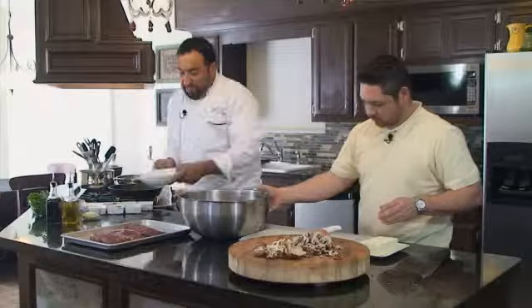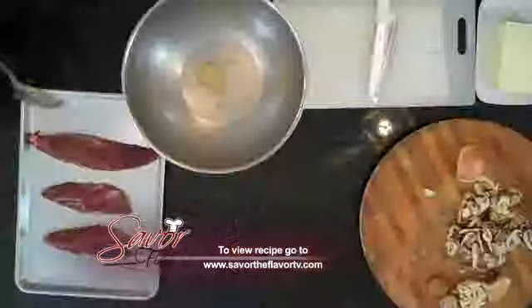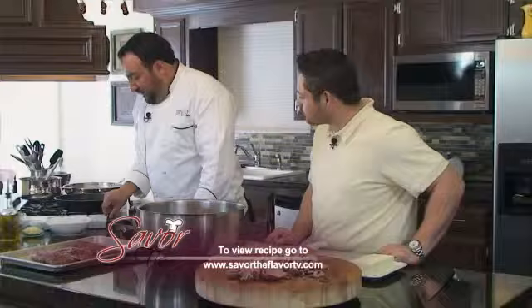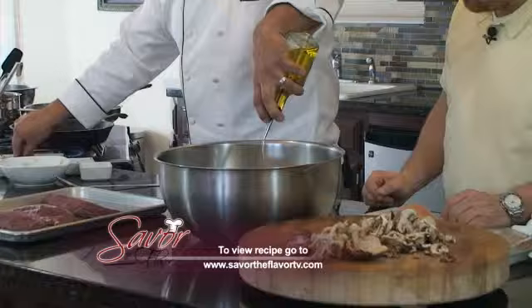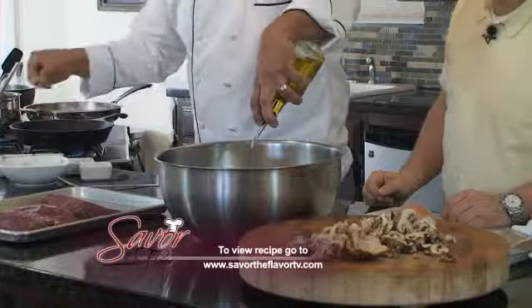We're going to start with some horseradish — it's going to add a nice spicy element to our marinade. This is chopped rosemary, about a tablespoon. We're going to add some chopped garlic, about eight to ten cloves. We'll add some olive oil and season it with some salt and pepper.